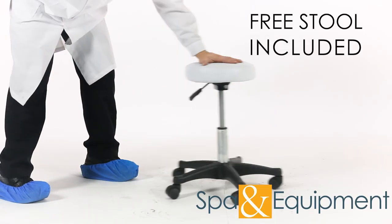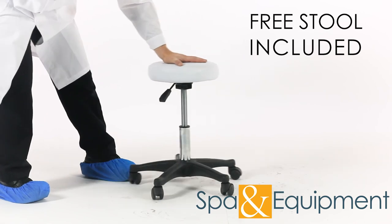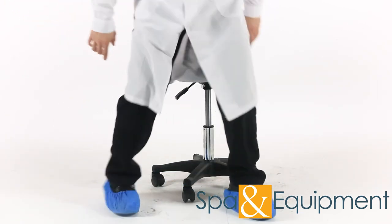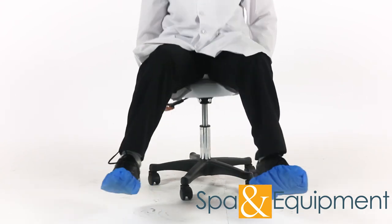This hydraulic chair comes with a free stool that matches the color of the chair. As you can see, this hydraulic chair is perfect for day spas and med spas.